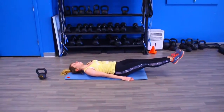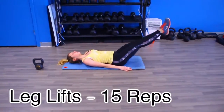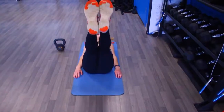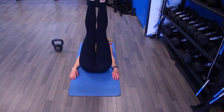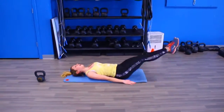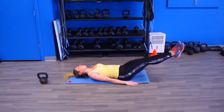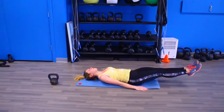Starting out, we are doing leg lifts, and I love these because you can adjust to your level. If they're more challenging, put your hands under your butt to help you lift. If you want more of a challenge, throw on some ankle weights. Otherwise, keep your hands flat beside your hips with no extra weight — we are doing 15 of those.